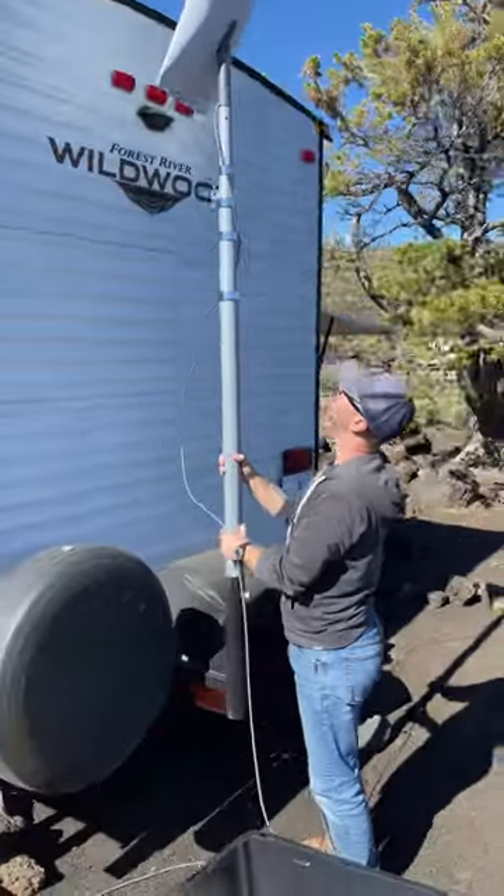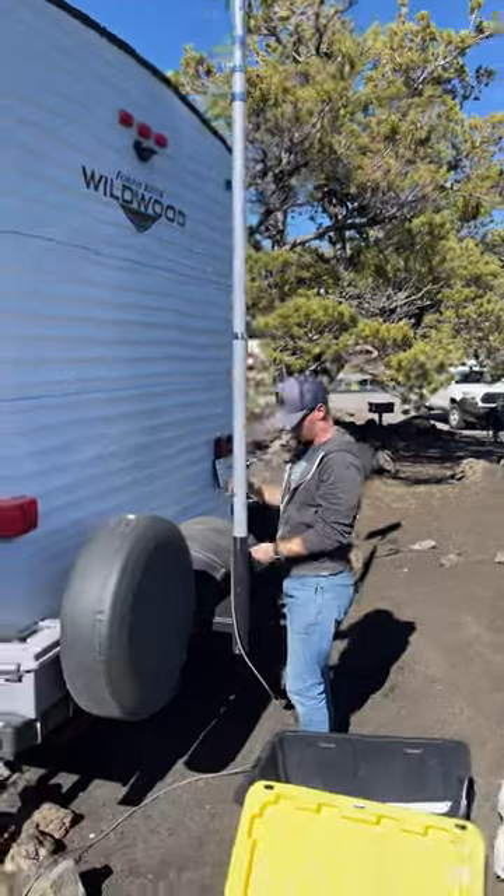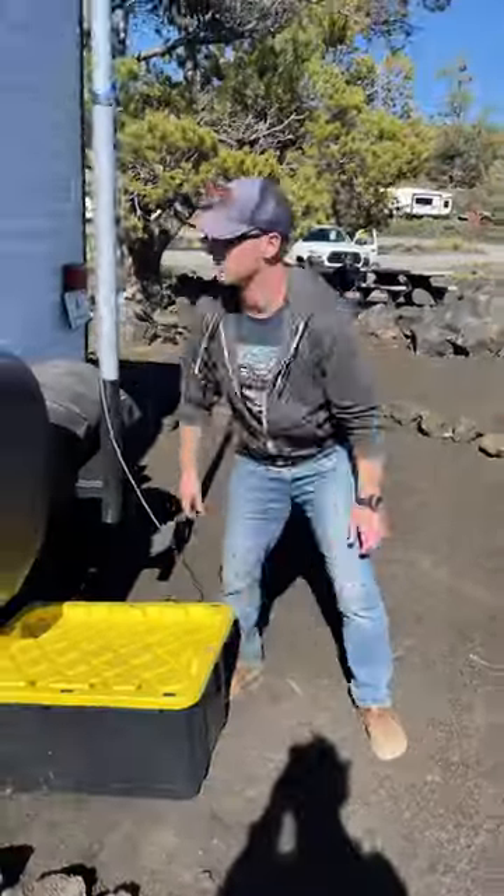This setup allows us to securely attach and raise the dish above our RV so that we clear as many obstructions as possible. It also keeps the dish and cable off the ground so that pets and people don't trip over it.